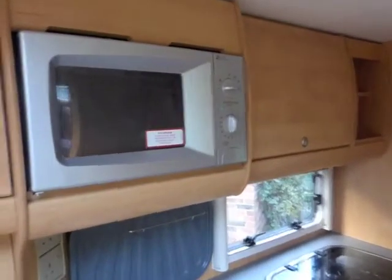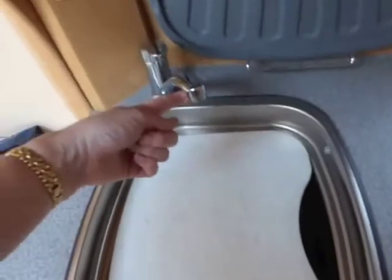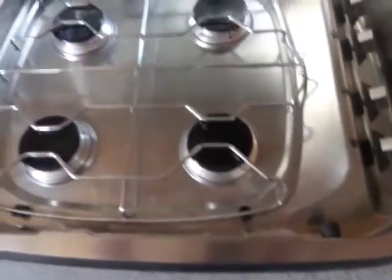Moving on into the kitchen area — there's the Daewoo microwave, space here for the kitchen towel, and this comes out as a draining board for the sink. And this acts as a chopping board. Stainless steel sink and mixer tap, and just above there are a couple of sockets. Four-ring hob. And just above that is a further storage cupboard with racks for plates, bowls and cups when you're travelling along.